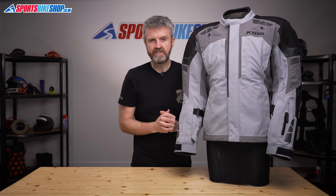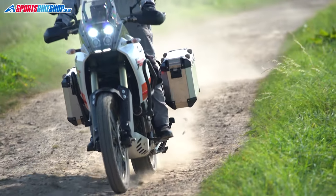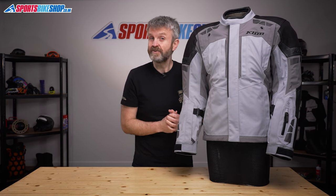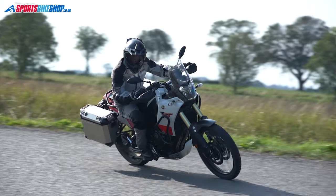There's also a back protector included as standard, which meets the basic level 1 of the CE safety standard. A connection zip at the base of the jacket attaches to the matching Climb Latitude Gore-Tex trousers, which have the same type of construction as the jacket and cost £549.99 a pair. With this jacket costing £699.99, that makes for a £1,250 combination.